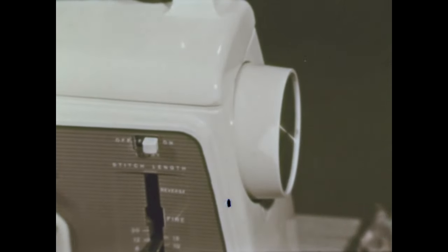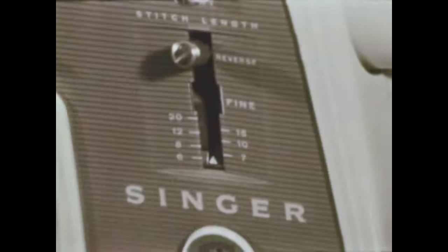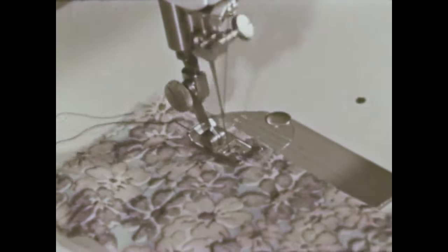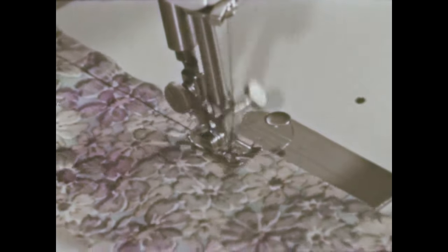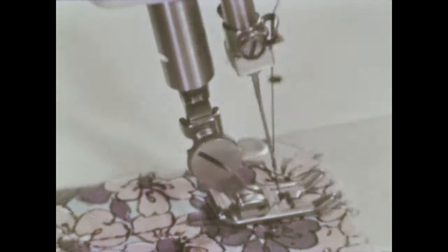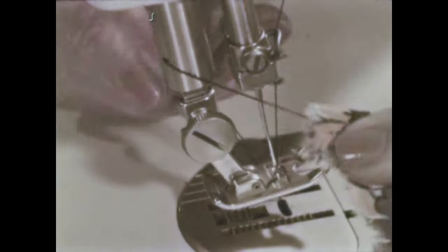Now, before sewing, check: stop-motion screw tight, presser foot tight, threads out the back, presser foot down, stitch regulator set. Sew a few inches on a sample to see if the stitch is even and firm, both top and bottom. What would happen if we run the machine without any cloth? All the threads would jam up under the throat plate. Cut the thread with scissors, or like this.